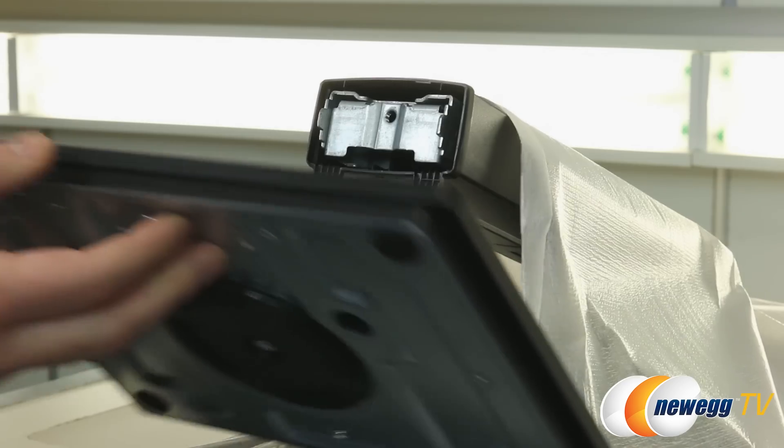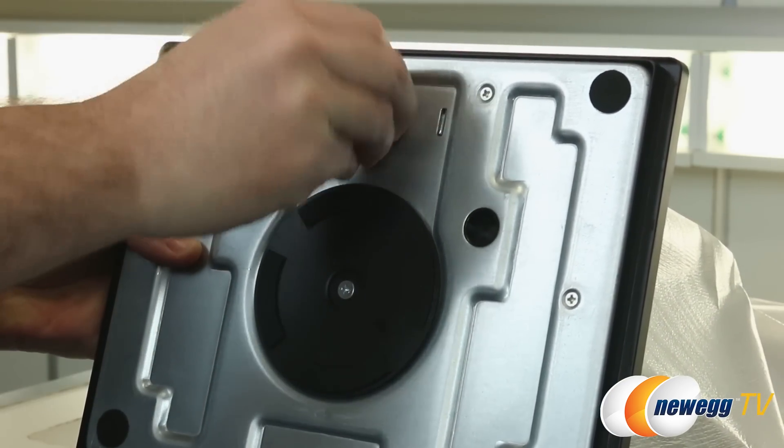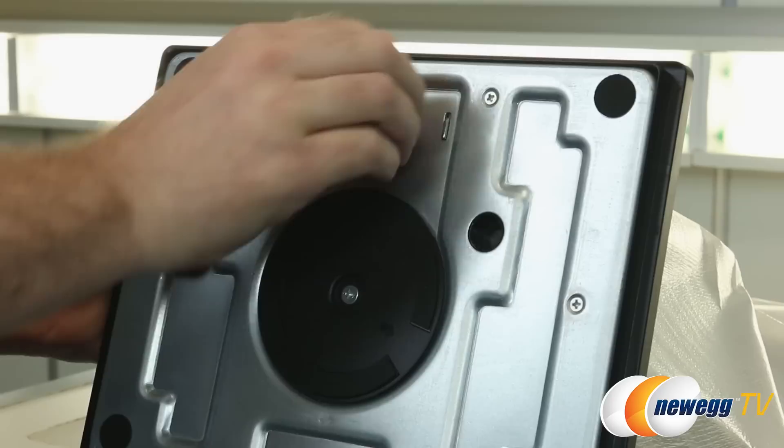Very simple installation process here at the bottom. You just pop the stand on like so and then it's got a thumbscrew right here that you can tighten. You can also use a flathead or Phillips head screwdriver if you want to get it a bit more secure.